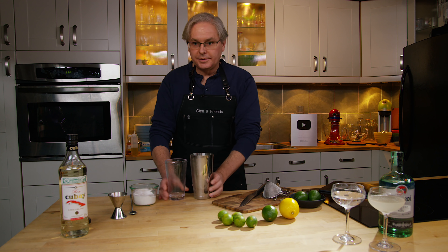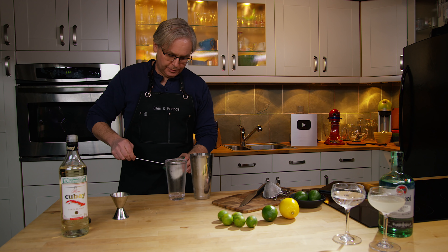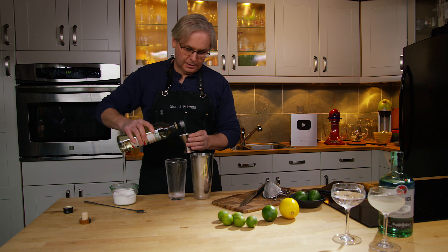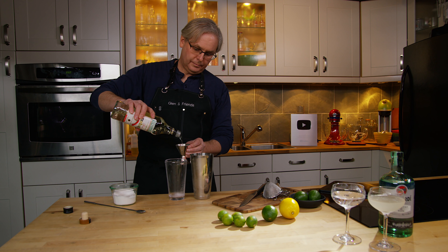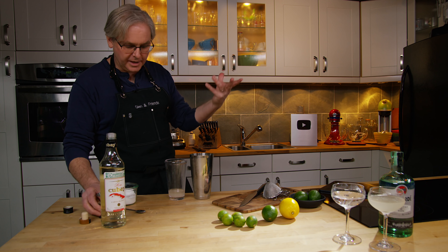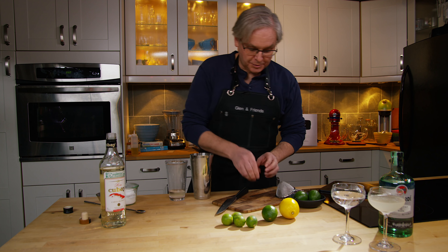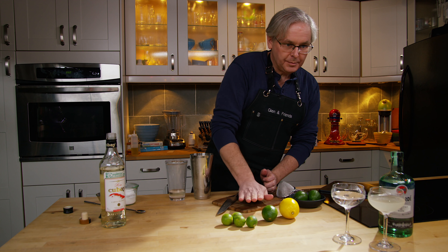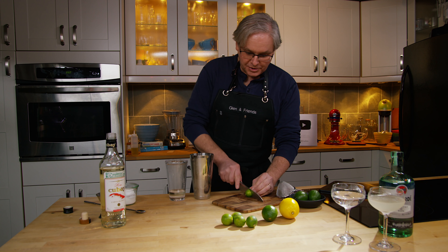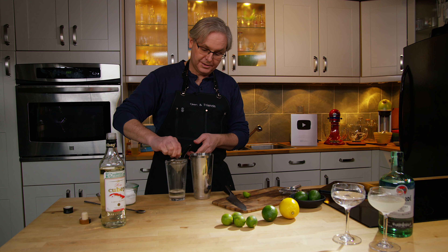Now exactly the same with the Cuban rum. A bar spoon of superfine sugar — a very inexact amount — two ounces of rum. This is the Cuban rum that if you visit Cuba and hang out there now, that's the one you're going to see everywhere, or at least the last time I was in Cuba. A little bit of roll on the lime — these little limes, they don't take much. You can just squeeze them between your fingers and get most of the juice out. And I'm going to strain out the seeds because there are a lot of seeds.